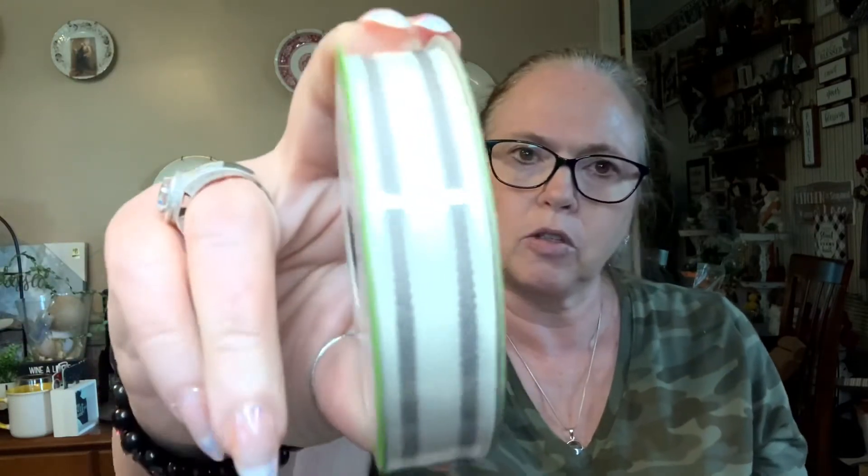I was so happy to find this farmhouse ribbon — nine feet, five-eighths of an inch wide — and it's got little gray stripes on there. I've been looking for this; I know they had it last year but could never find it, so I found it this year and bought four of them. I've bought the black and white dots before, and the lemons. The only one I still want from the farmhouse line is the sunflower one — I have not been able to find that one.